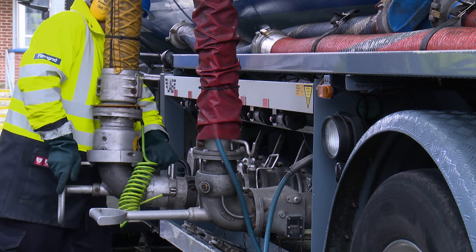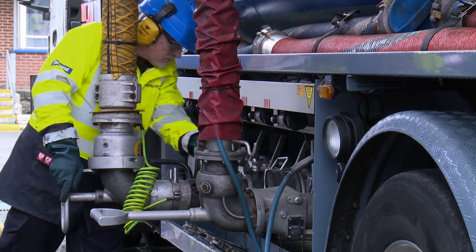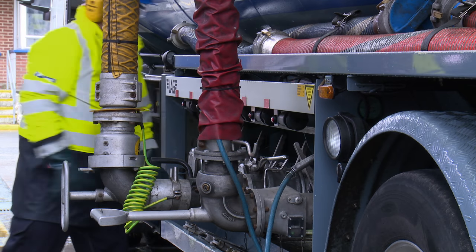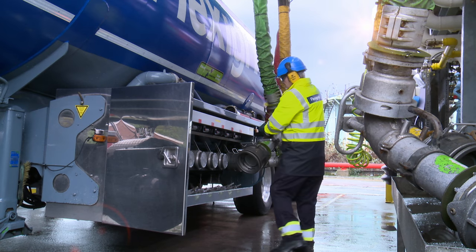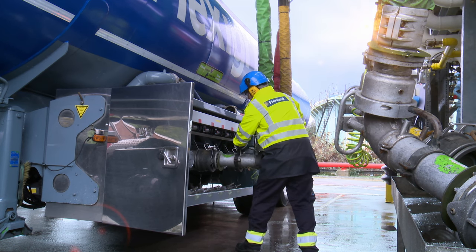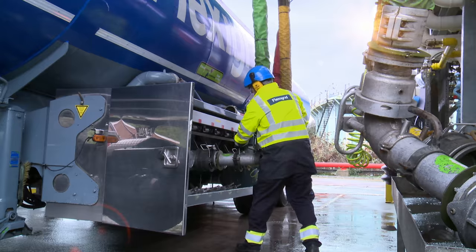I've touched the first loading arm. You allow the product to build up to high flow before you connect the next arm. We adopt a ripple loading system here — the principle is one arm, one compartment at a time: get the product going before you move on to the next arm.